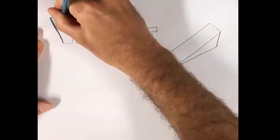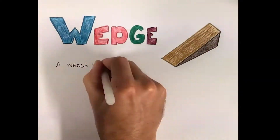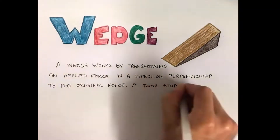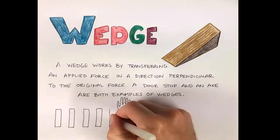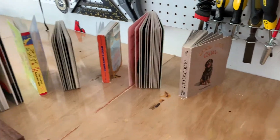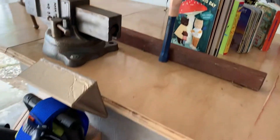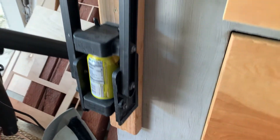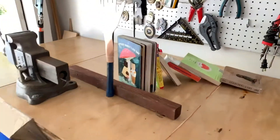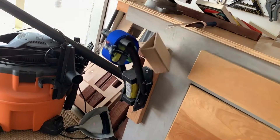The wedge takes an applied force and turns it 90 degrees in either direction. A doorstop is a prime example of a wedge because you push it towards the door, and the doorstop applies the force down towards the ground and upwards on the bottom of the door. This will be the final component of the Rube Goldberg machine. The books are going to knock over this hand, which is going to hit the wedge. The wedge is going to push the can crusher off of the table there, and hopefully, with the help of my scuba weights, it's going to be enough to come down and crush the can.